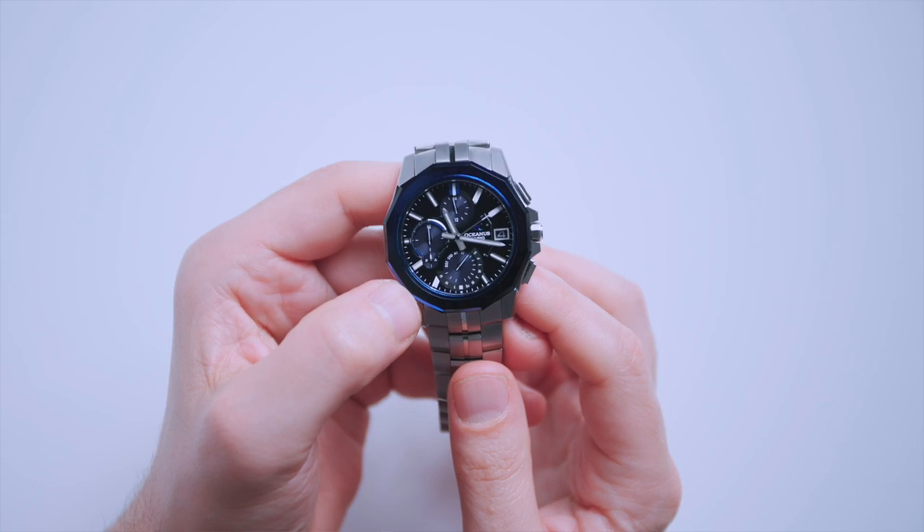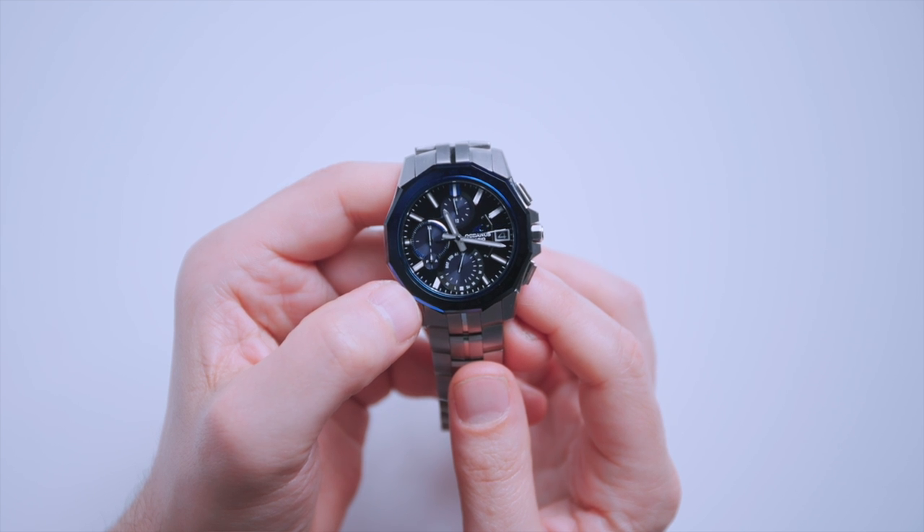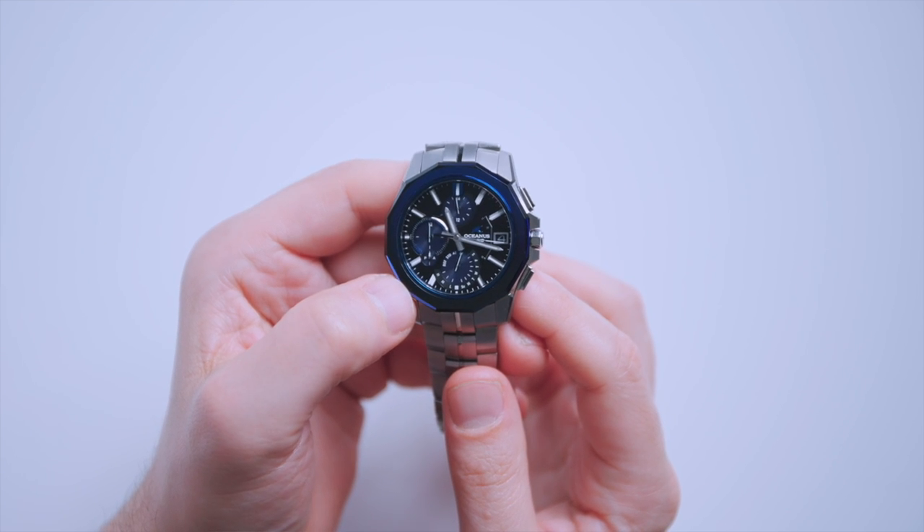Oceanus has finally come to America, and there have been a couple of versions of the Oceanus Manta. The original version that came to the United States was the OCWS 5000, the predecessor to the 6000. This is the first version — the OCWS 6000-1A — a really fantastic watch that builds a lot upon the 5000. They share the same movement but have a different case and a very different wearing style.